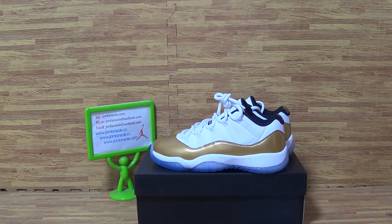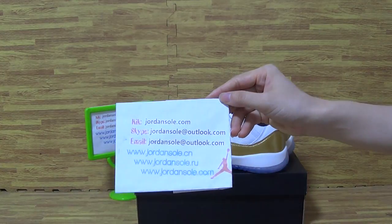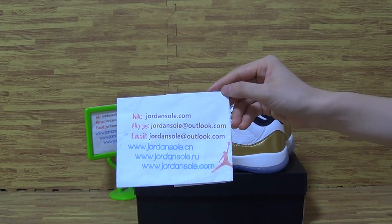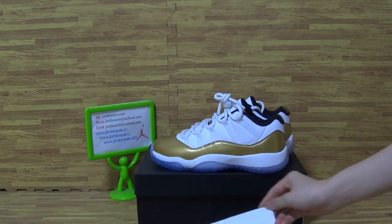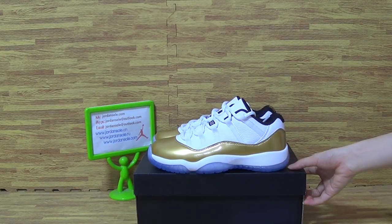Hello my friend, it's Ella from Johansson. Nice to see you again. Welcome to my website — it's my contact and Skype information. Today I will show you guys it's authentic Jordan 11 multi-color.